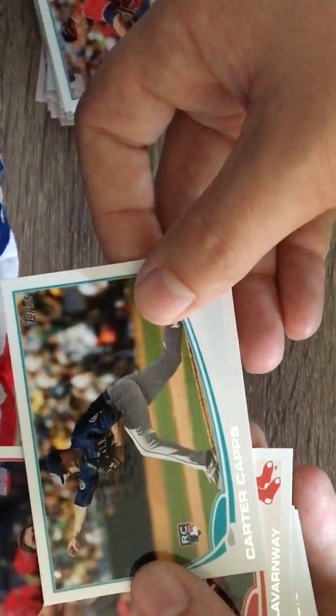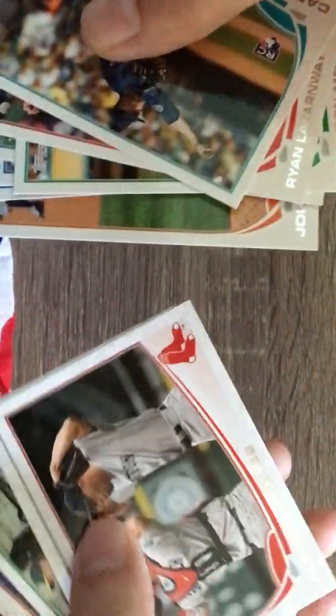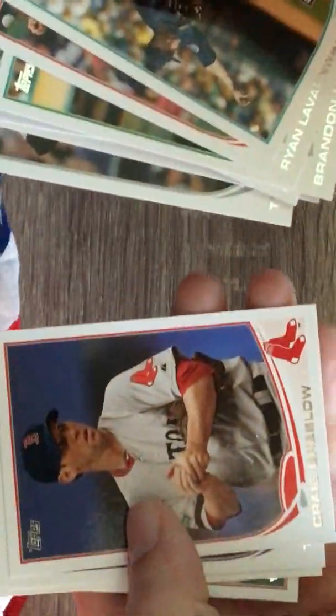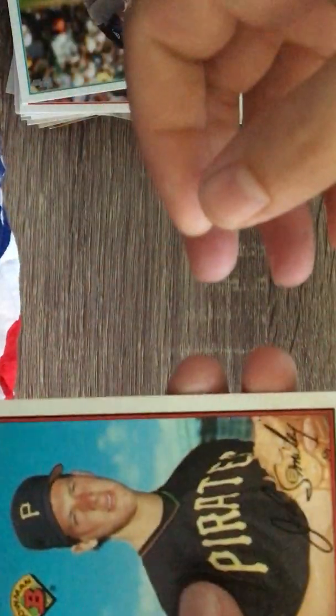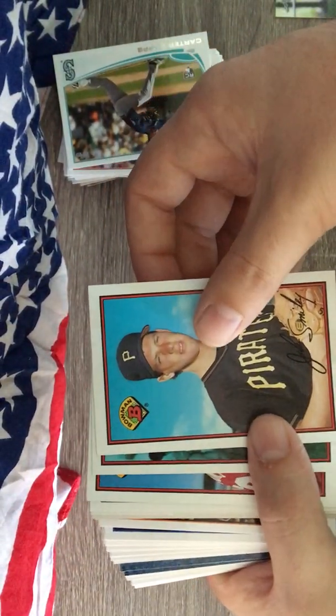Okay, let's keep going. Carter Capps rookie, Brandon Moss, Ian Stewart, Eric Chavez, John Raw, Alfredo, Tyler Flowers, Brandon Inge, Craig Breslow, Tyler Colvin, Jordan Danks, Lance Lynn, Jose Molina. Really enjoying this - hopefully it's true for that Cody Bellinger, but for eight bucks it's not a bad box yet. Then we got some older cards here with the Bowman, which I really like.